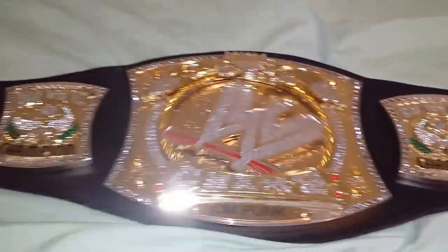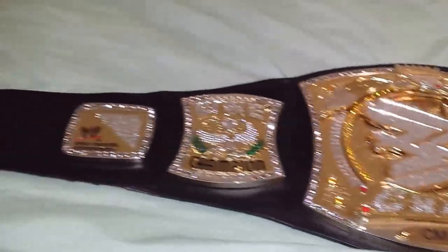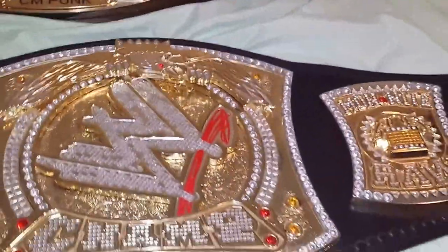Let's turn both belts around and see how they shine with the crystals. This one basically looks almost identical to the one CM Punk wore when he was champ, and this one is more identical to the John Cena title when John Cena held it.